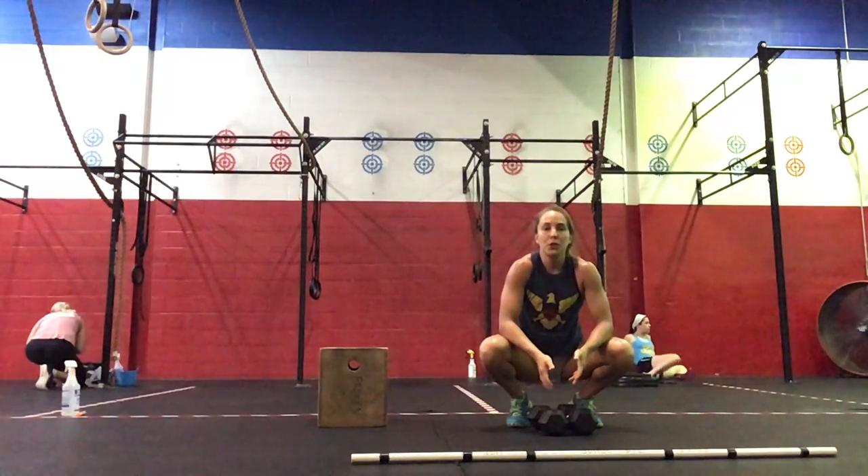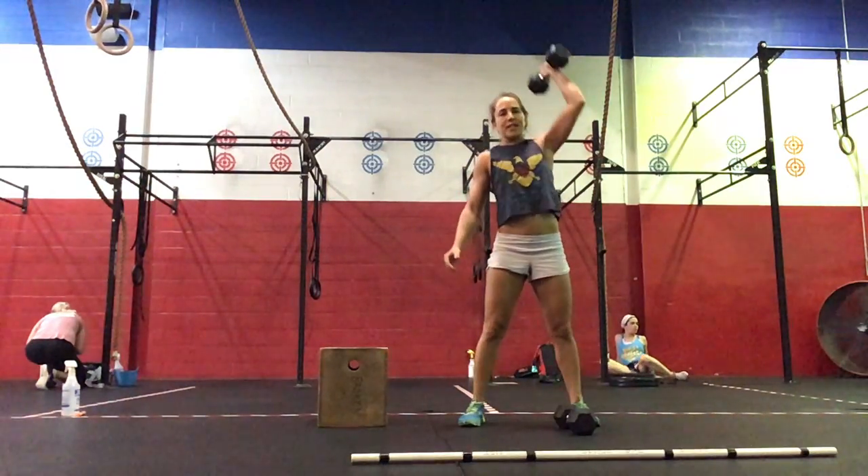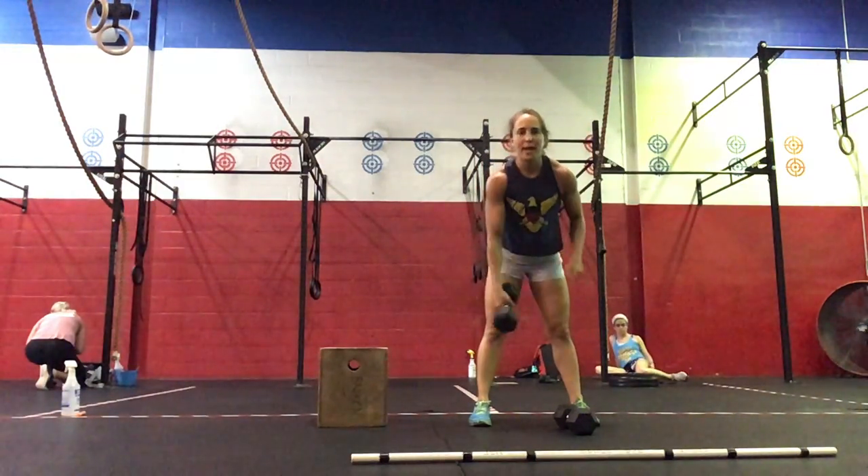Ideally, if you have two dumbbells, that's great. If not, you can do the same thing with one — just hit both sides: two on the right and two on the left, every minute on the minute.